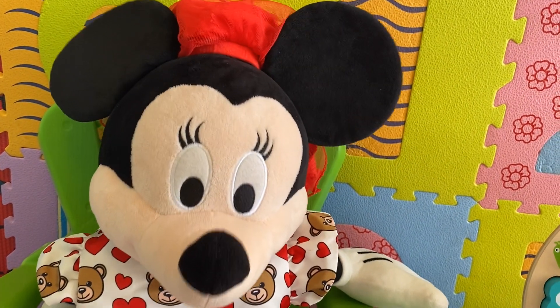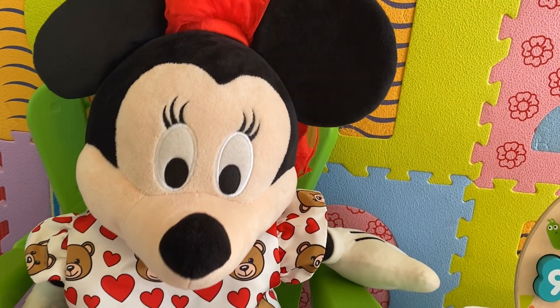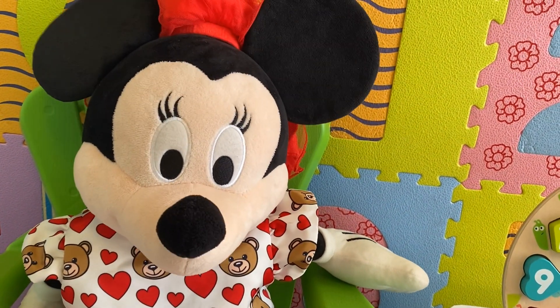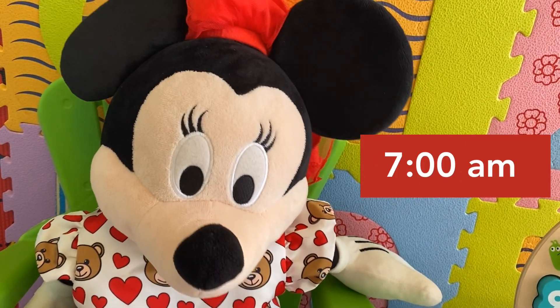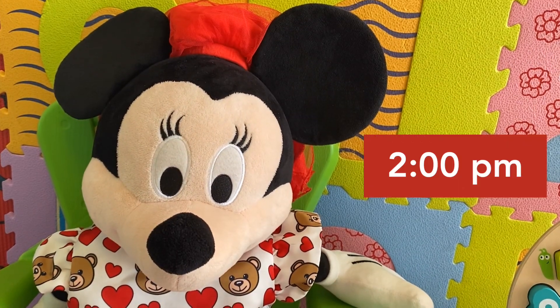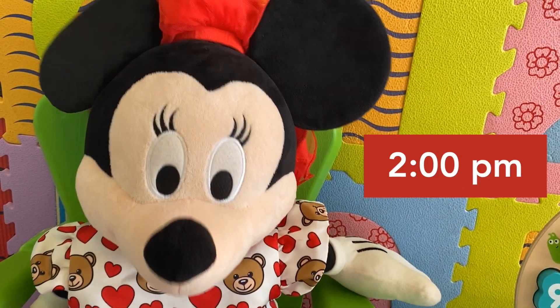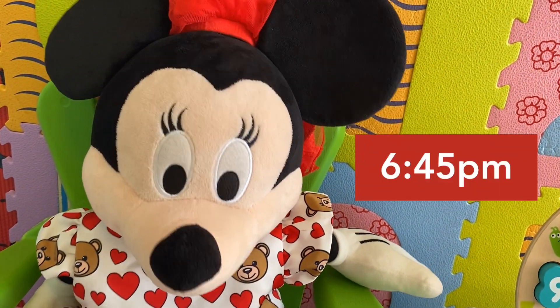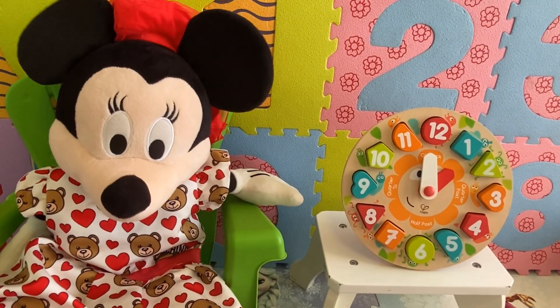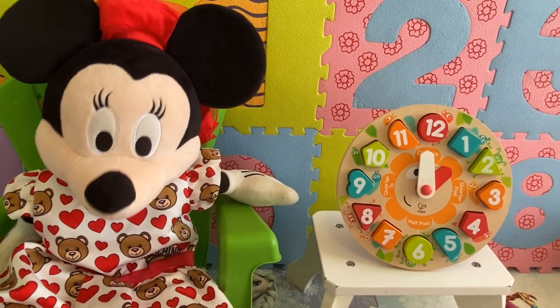Kids, we can tell the time using digital clocks or analog clocks. Digital clocks show the time using numbers instead of hands. You can find them on the computer, your mobile phone, your iPad. But today, we're going to learn about the analog clock. Let's start.